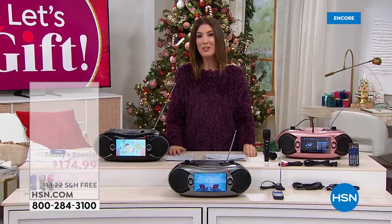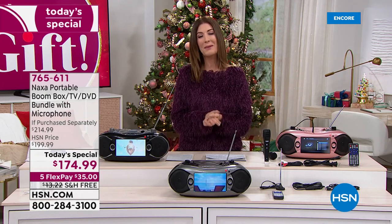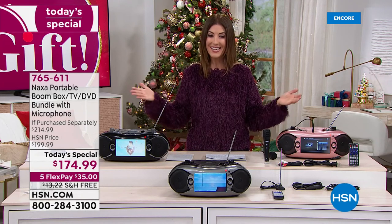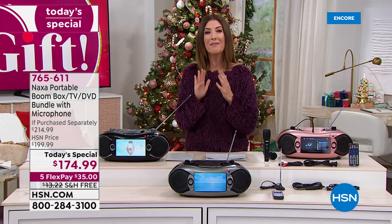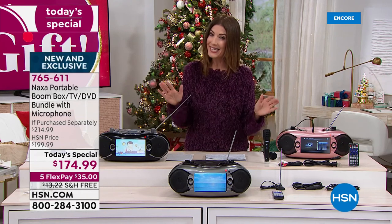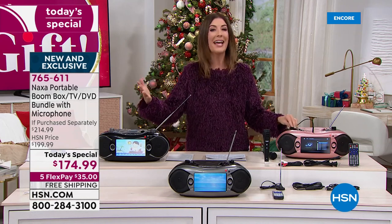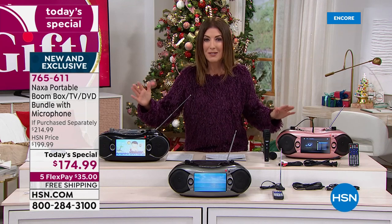I can sing along with that. And don't you want to sing along to your favorite tunes? Welcome in, everyone. Good evening. My name is Sarah Anderson, and this is our best value of the day. In fact, it's back by popular demand. You have been asking for the return of the ultimate entertainment system, and now it's back with all the bells and whistles.